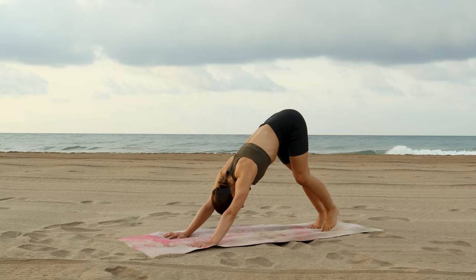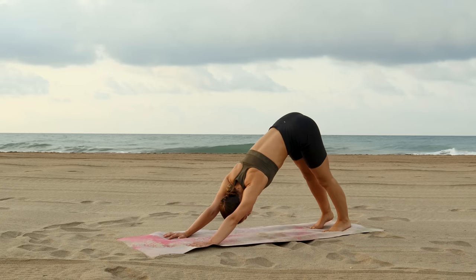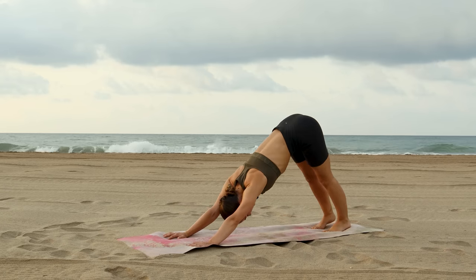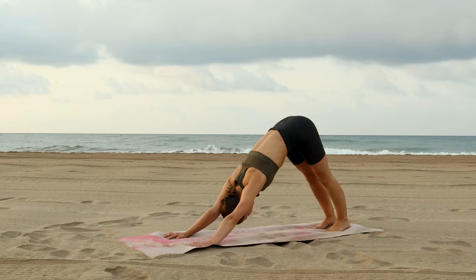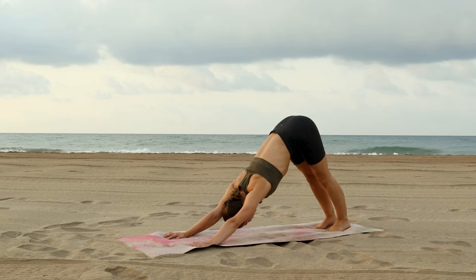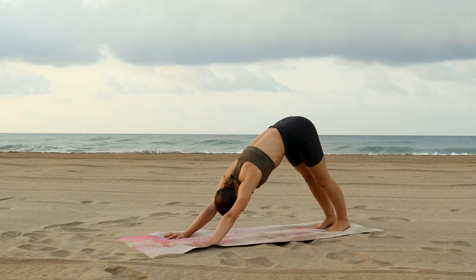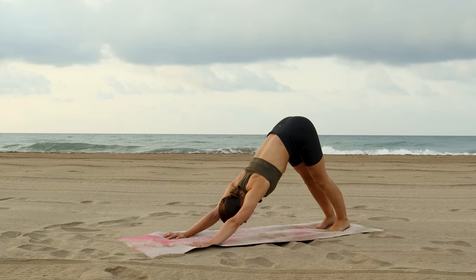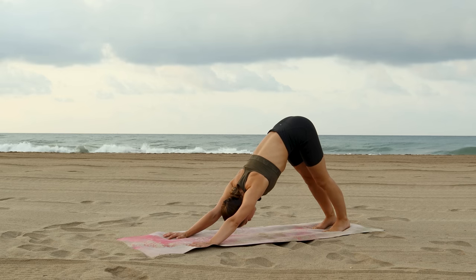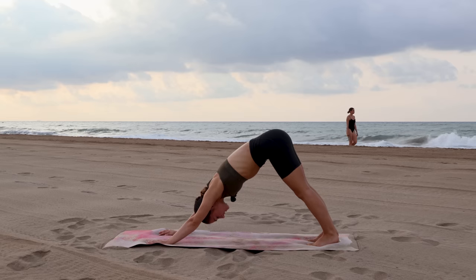When you find downward dog, you can play around with whatever feels good — it could be complete stillness or it could be finding new shapes. Take a full breath in through the nose, exhale the breath out through the nose or mouth. One more deep breath in, exhale out.